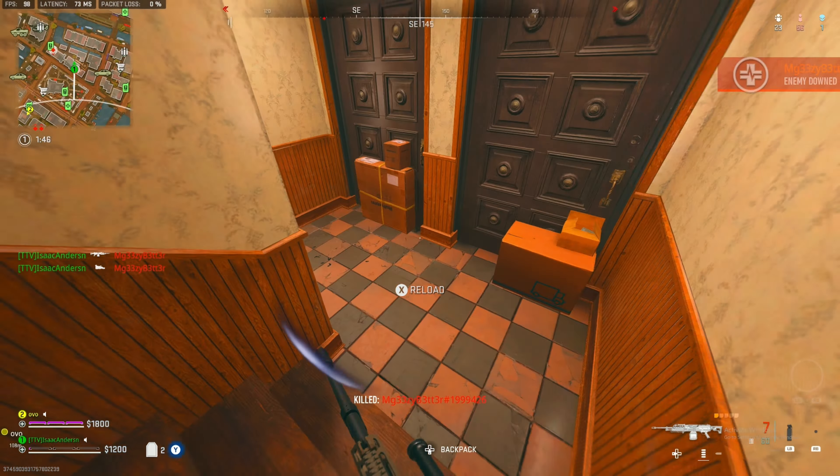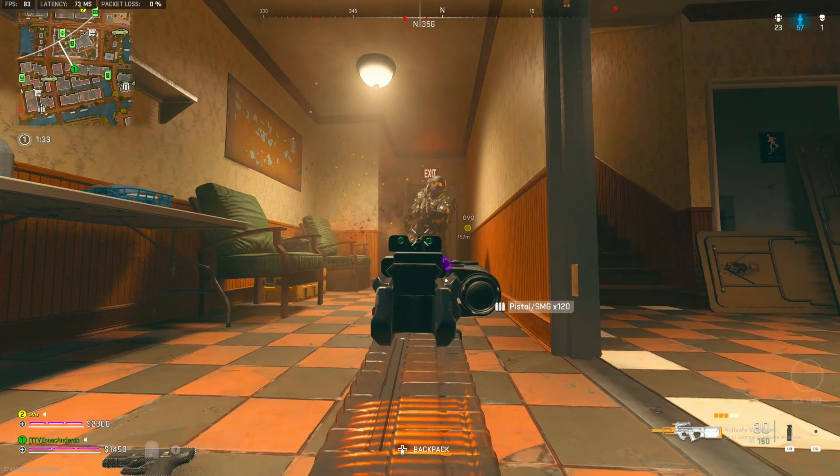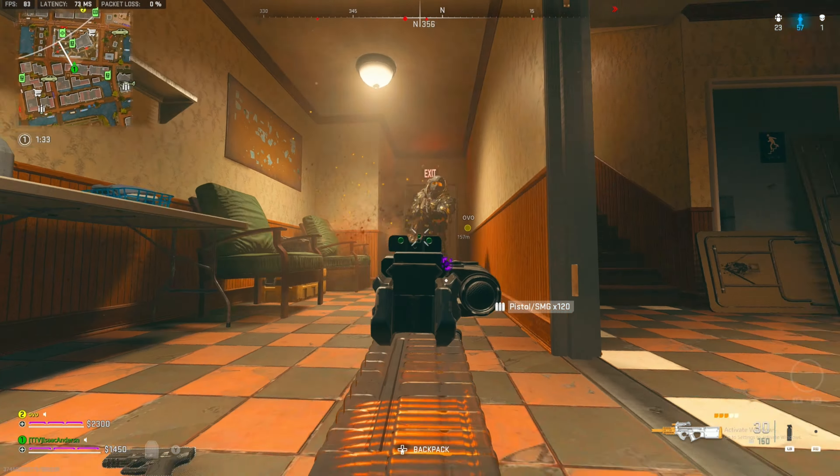Before I finish off the rest of the build — if you guys enjoy my loadout videos, don't forget to smash that like and subscribe button. We post daily Warzone 2 content, and right now over 96% of you who watch my videos are yet to subscribe, so do your boy a favor and hit that big red subscribe button down below.